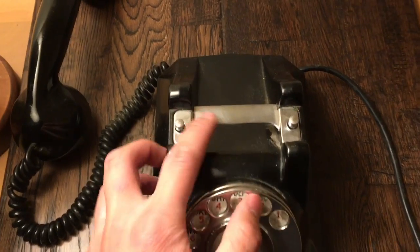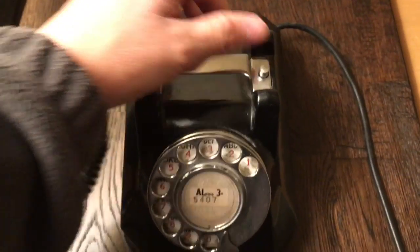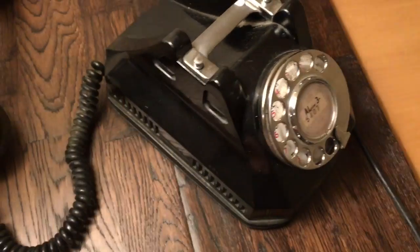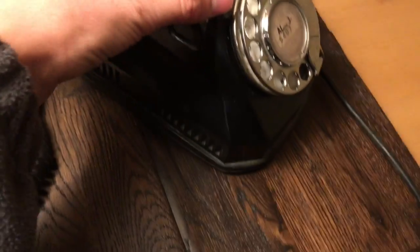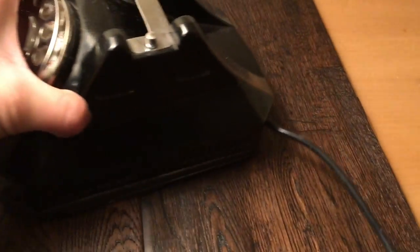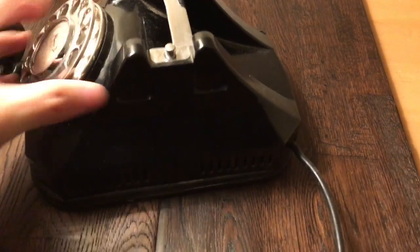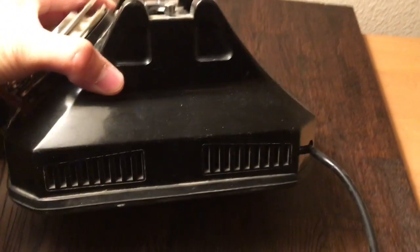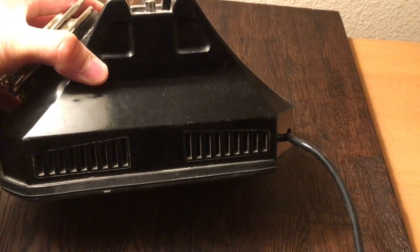As you can see here, it has a chrome handle so you can pick up the phone. It also has a very angular body made of Bakelite and its shine radiates as you can see. And if you notice, there are vents here so that way when the gongs ring you can hear them more clearly and easily.